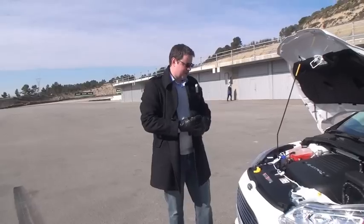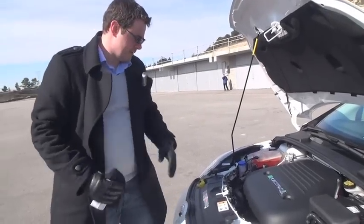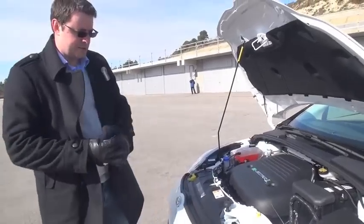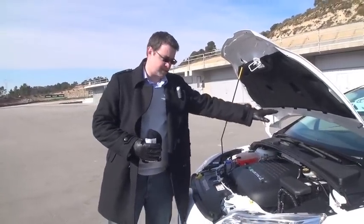Under the hood of the vehicle, quite different than a traditional powertrain, we have our motor and an inverter underneath this beauty cover. And the orange wiring that you see is the high voltage wiring from the charge port underneath through the inverters and to the battery.